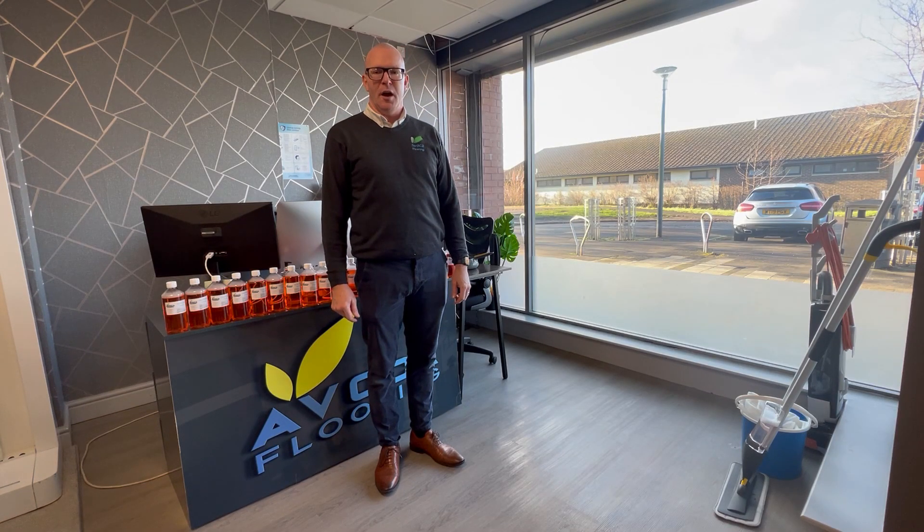Hi, it's Alistair from Boca Flooring. I'm just going to do a short video on how to look after your wooden floors.